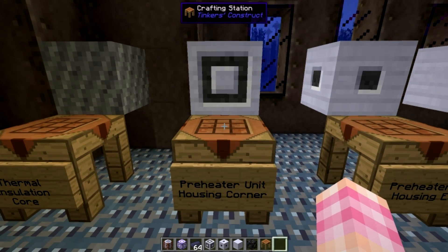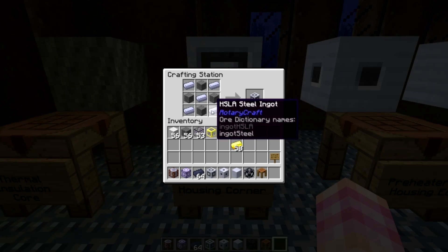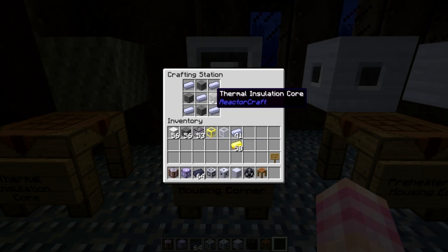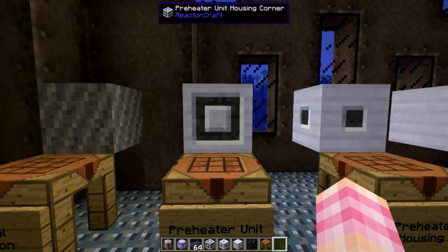Preheater unit housing corner, also made in a crafting table. You're going to need five HSLA steel ingots and four thermal insulation core blocks for every block of preheater unit housing corner. And you're going to need 12 housing corners, so make 12 of these.